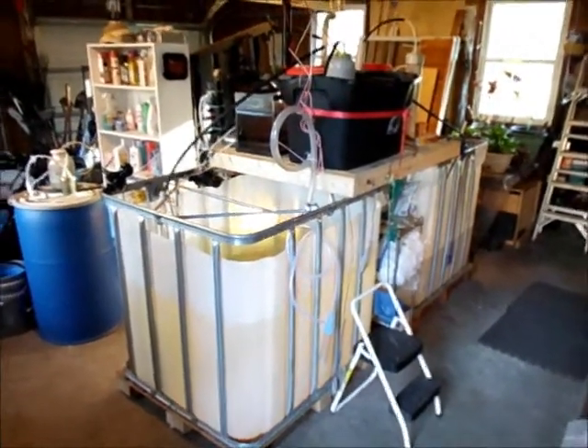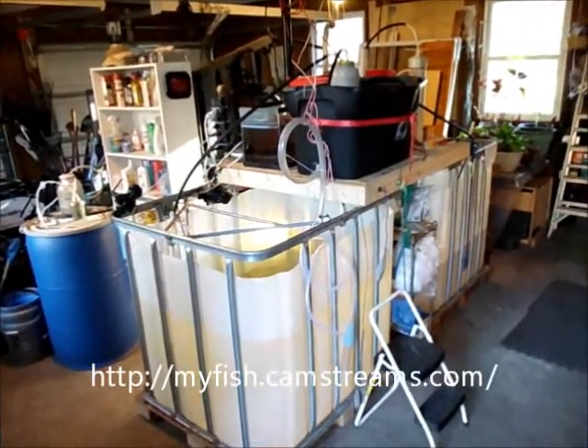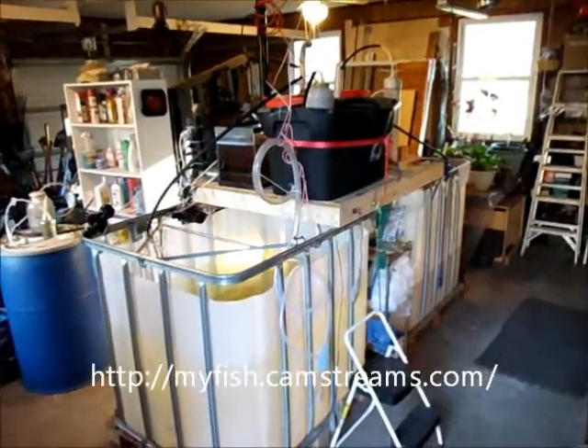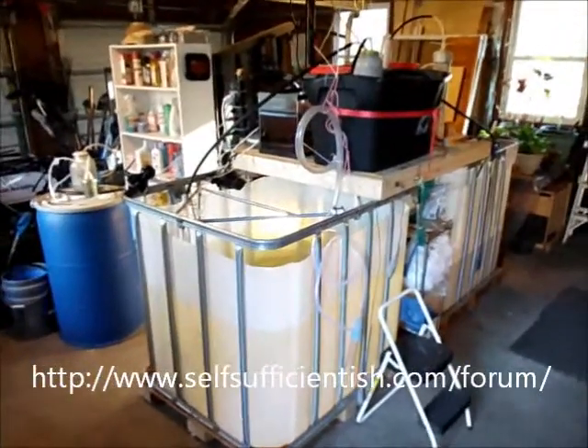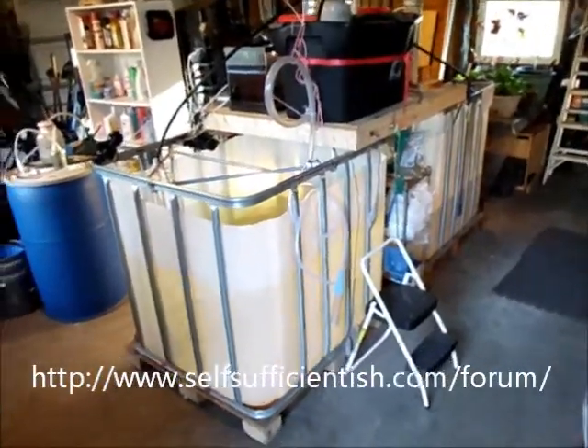Well, hello, this is Chuck. If you're looking at this, you may be looking at the live video feed on CamStreams, or you may be a visitor from selfsufficientish.com, or some other site that I like to visit related to fish. This is in the garage, and I've got a two-tank system.